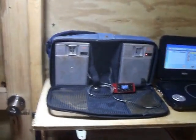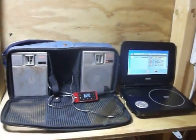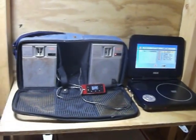Got an MP3 player and a DVD player. Camping to the oldies.